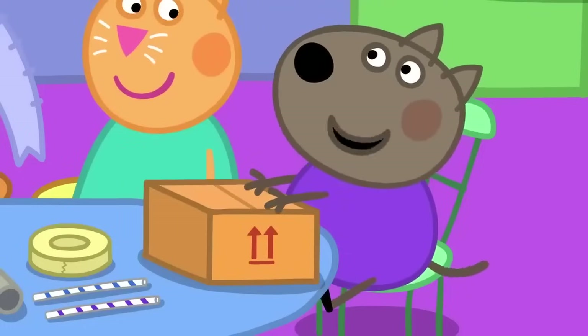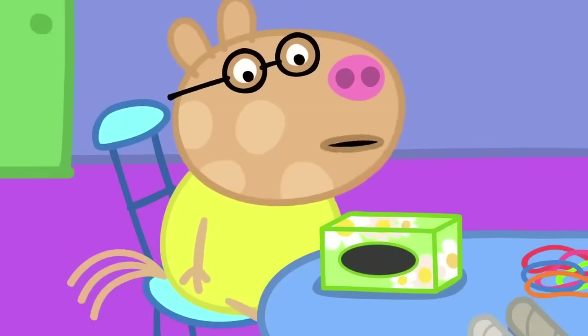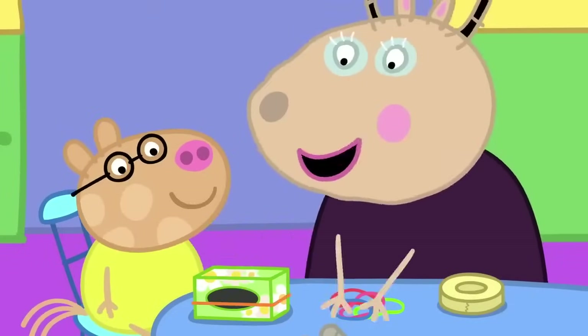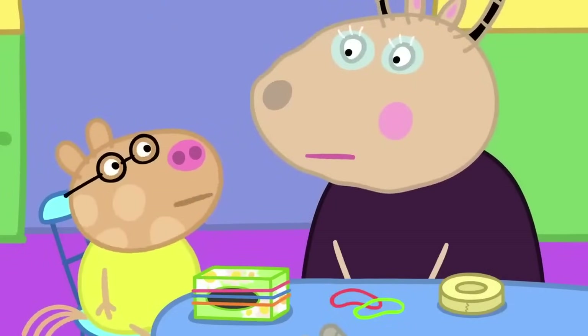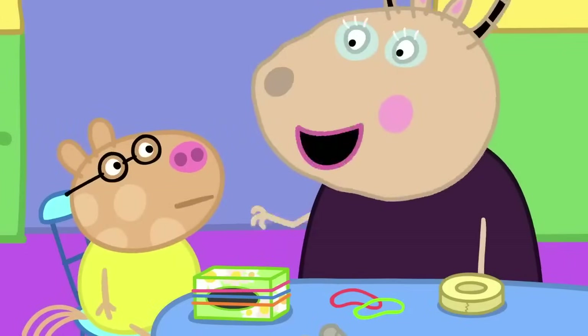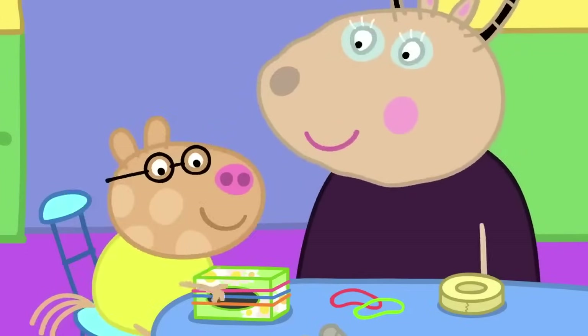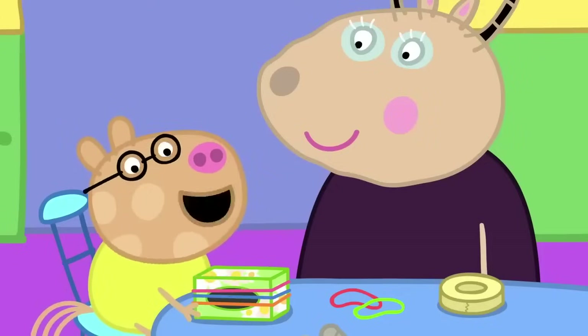This box sounds like a drum. This is not a very good drum. But what happens if you add rubber bands? It's the same. Try plucking those rubber bands instead of hitting the box. It's not a drum at all. It's a twangle.